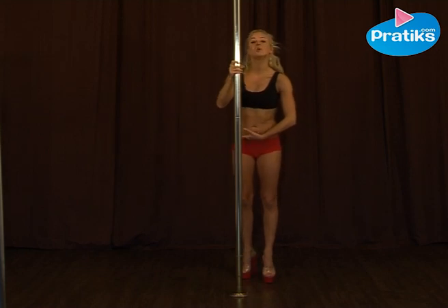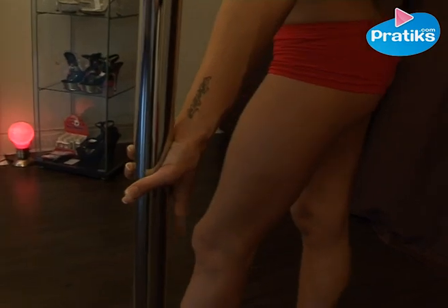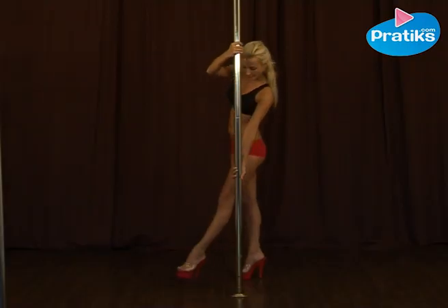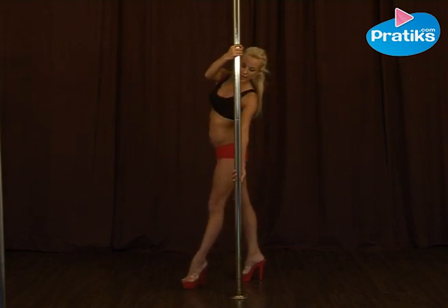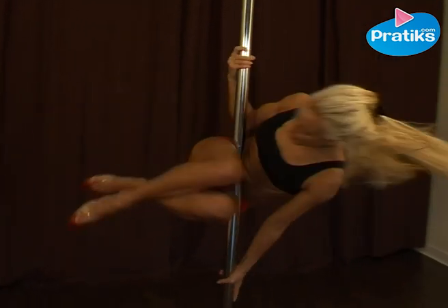That means that we are here: low hand in full bracket, high hand placed near the forehead, inside foot close to the base of the pole, and we lift off with a very straight outside leg. We bend our knees and hold our inner thighs together.